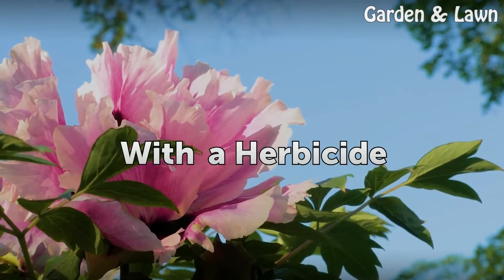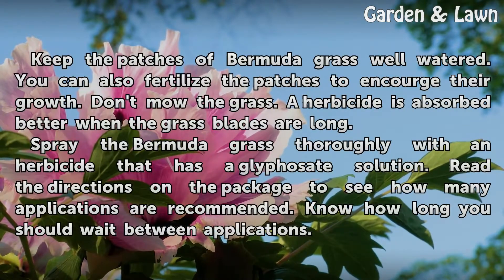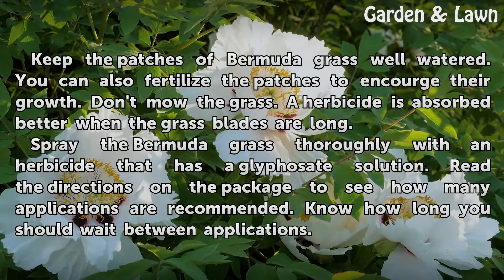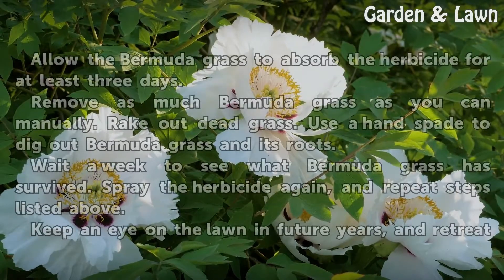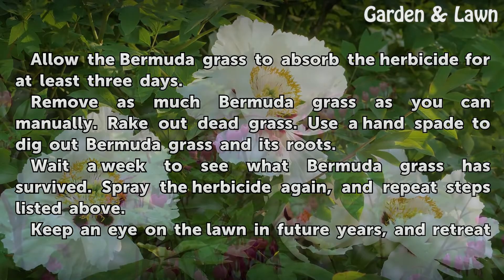With a herbicide: Keep the patches of Bermuda grass well-watered. You can also fertilize the patches to encourage their growth. Don't mow the grass — a herbicide is absorbed better when the grass blades are long. Spray the Bermuda grass thoroughly with an herbicide that has a glyphosate solution. Read the directions on the package to see how many applications are recommended, and know how long you should wait between applications.